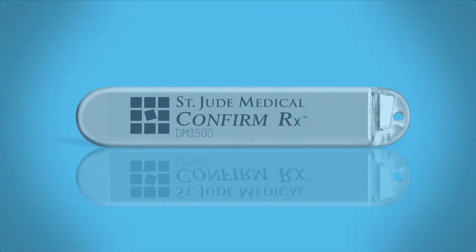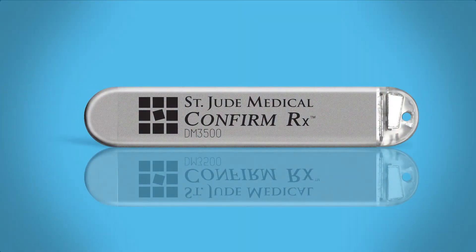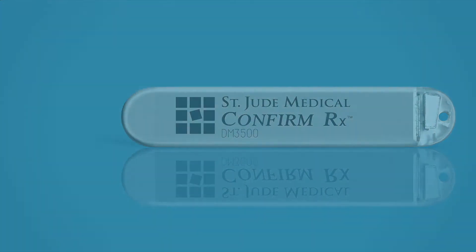This video will guide you through the insertion procedure and basic programming for the ConfirmRx Insertable Cardiac Monitor or ICM.